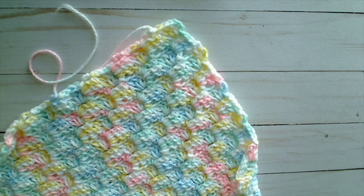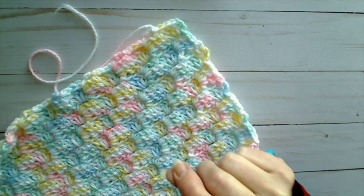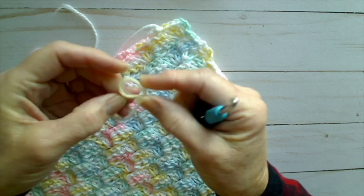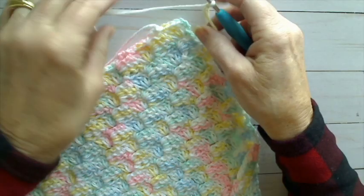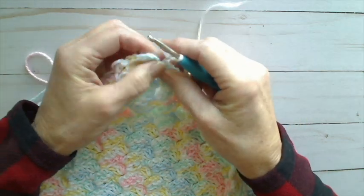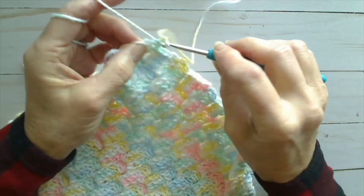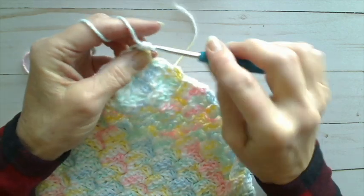Notice that we have the last corner of our blanket ready to go. Our square for the body of the blanket is finished, and now what we want to do is border number one, the first round of border out of three. The easiest way to do this is to do a slip knot and put that on my hook. Then I'm going to find the corner of my blanket, and right in the top of the chain three part of that square, I'm going to pull up and do two single crochets for the corner.